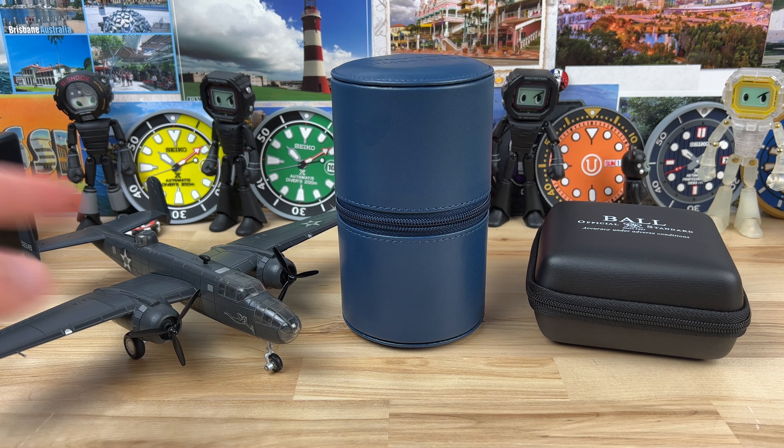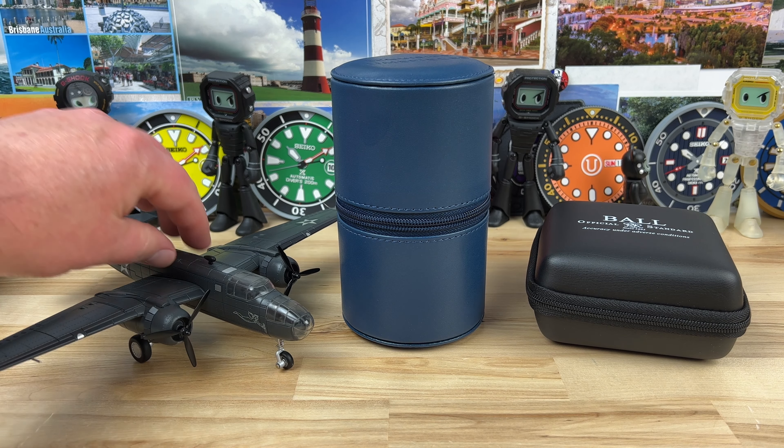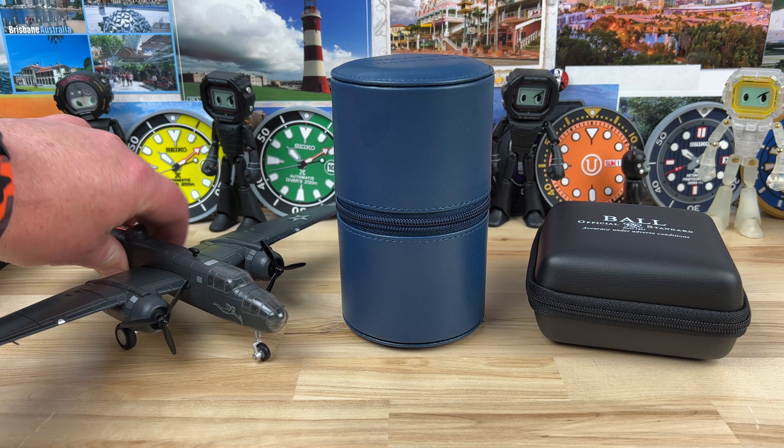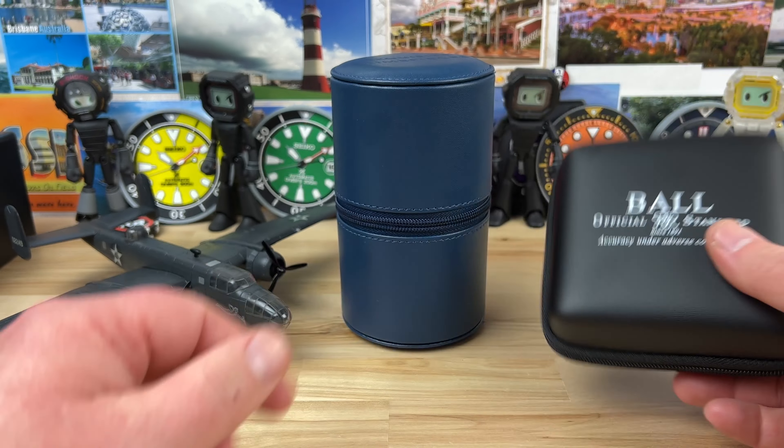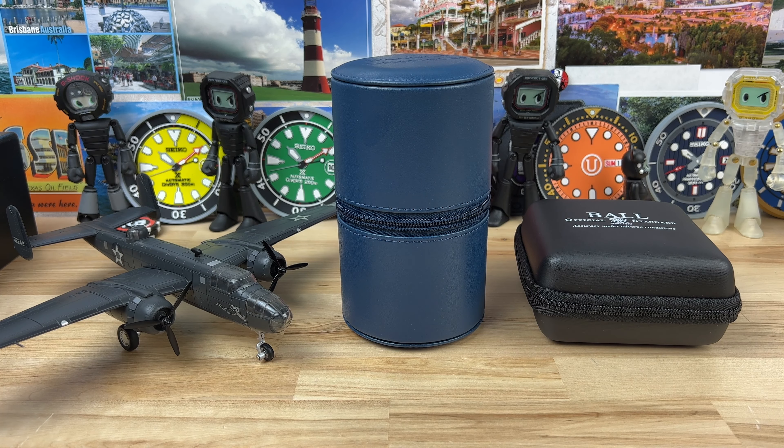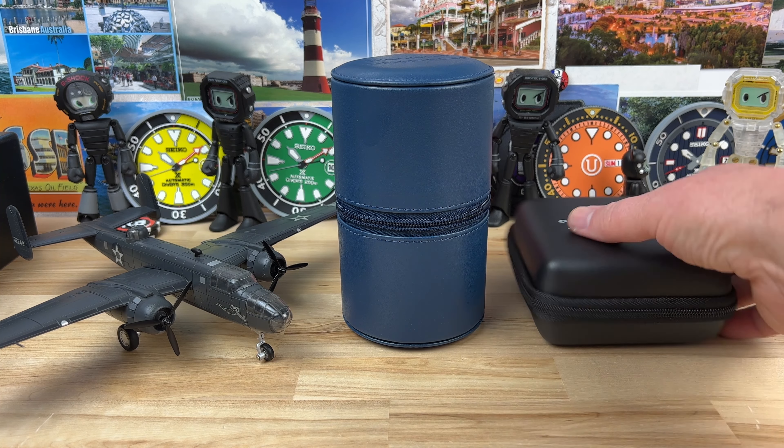Alright guys, unboxing time. Oddly enough, we have a metal cast plane that came as a display with this Ball watch — one of the largest watch box displays I've ever had on the show. Too big to actually show, it's ginormous. So I figured I'd put it here as a little prop, but we're going to dig into this.